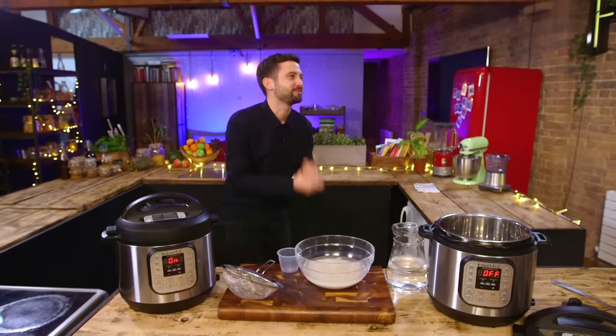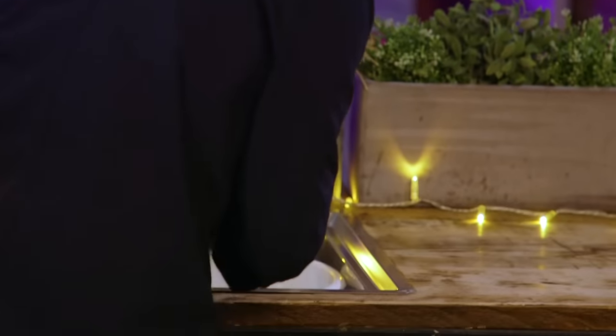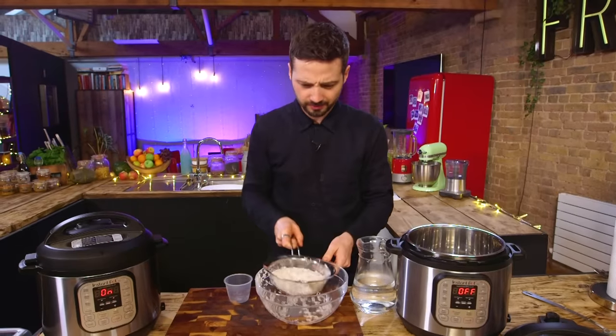While the beans are on, we're going to tread on some thin ice and cook rice — one of the most commented things about using an Instant Pot. We're going to go exactly as per the official recipe book that comes with the Instant Pot for their perfect basmati rice. Two cups of rice, soak in cold water for 15 minutes, then drain and add to the pot with three cups of cold water.